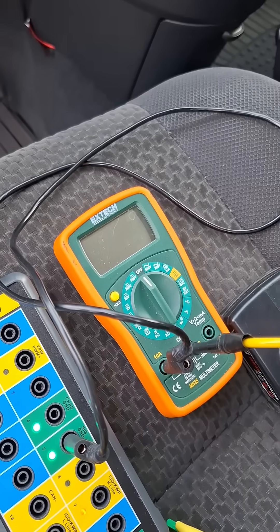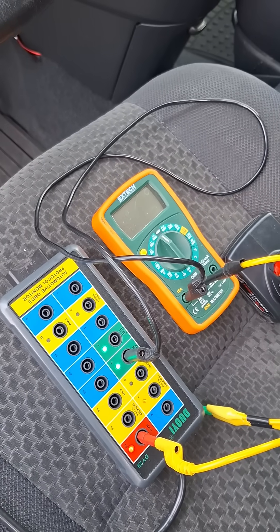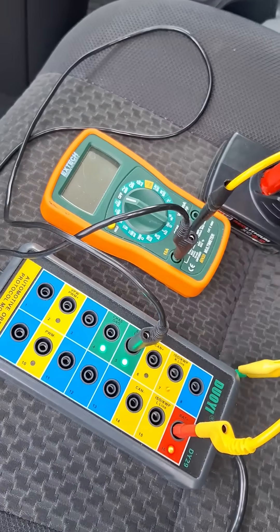What I did here is put an ammeter in line so that I can also see what the current draw is while we're using this memory saver.